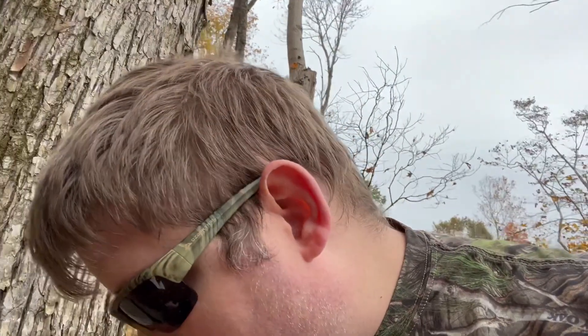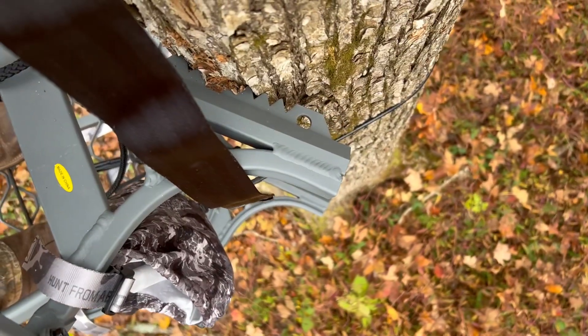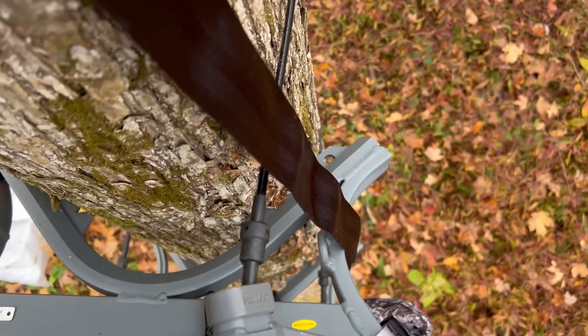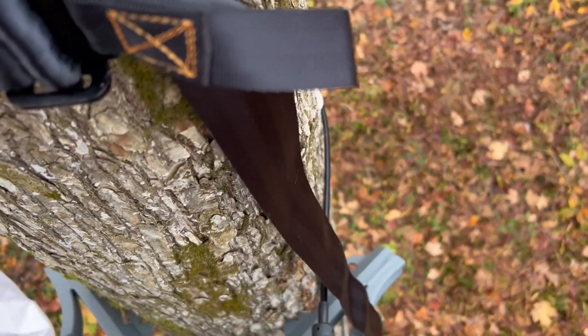I'm going to go ahead and get out of here, take this down, and probably head back to the house with it — might try to sell it, who knows. Oh, one more safety feature I should mention: there are holes right here, and there are little straps that come with it. When you get in your stand, you can hook it up here just like a little ratchet strap and tighten it down for some extra safety to make you feel a little bit better.